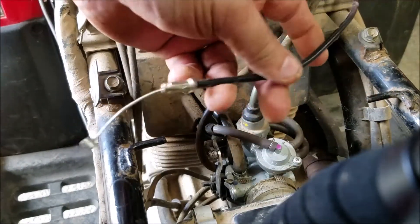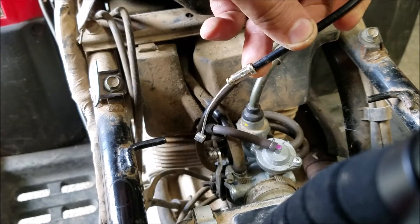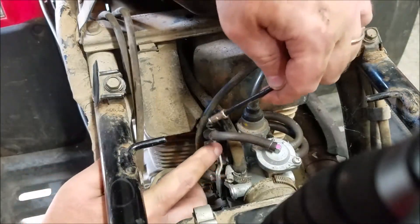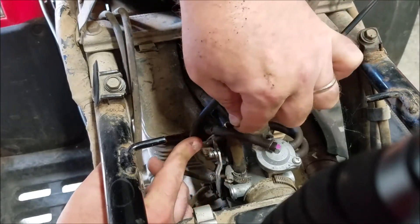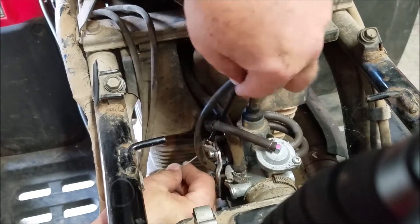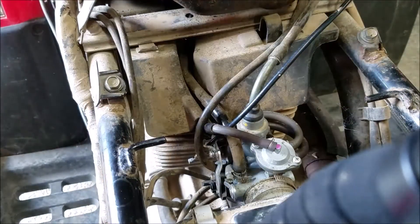The new cable's been fished through - it took absolutely no time whatsoever to run it through. The next part is connecting it to the carburetor. The main thing I want to do is get that end piece into the plastic choke part, which I need to get some needle nose pliers to help with.